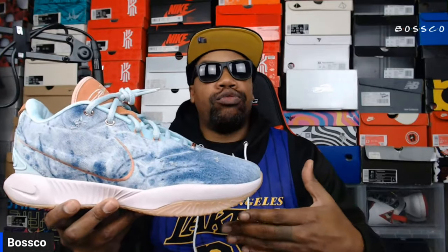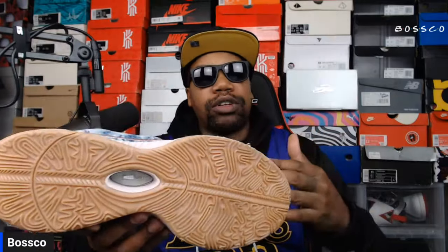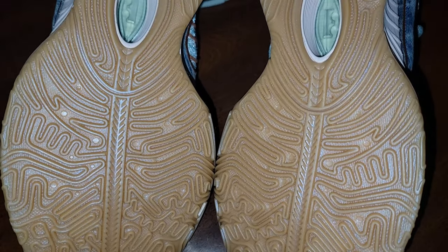All the specs are the same for all LeBron 21s — they haven't switched it up yet, so I don't talk about the tech too much since I've covered it previously. But yes, this has the Air Zoom cushioning as well as the streamlined cable system underneath the upper material.